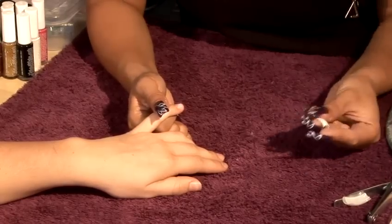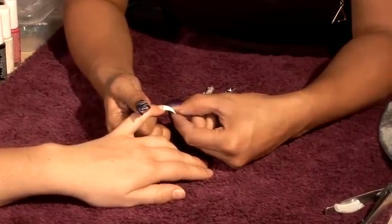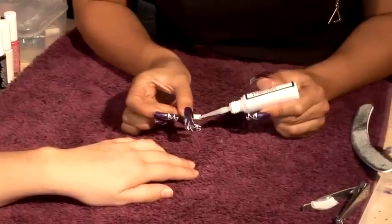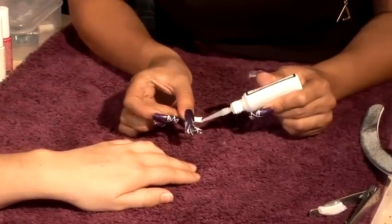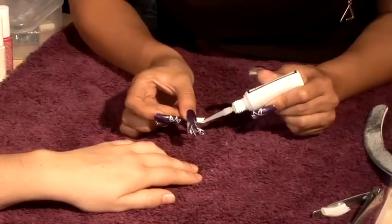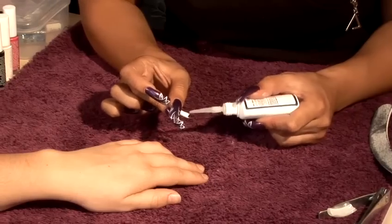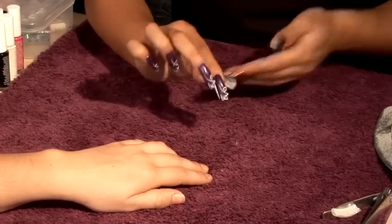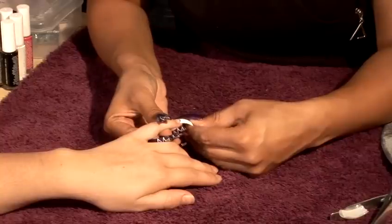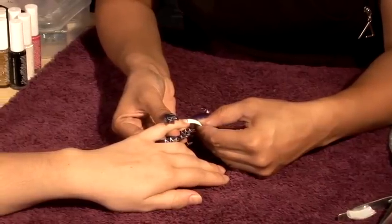We're going to find a tip that fits and position it directly, literally just on the end of the nail. I'm going to glue that down by using resin. I'm going to position the glue where the groove is and twist it over, and then we're going to place it down to extend the nail. Hold that for a couple of seconds.